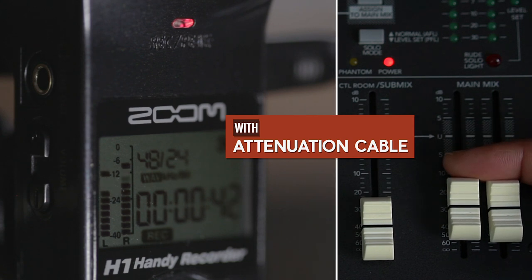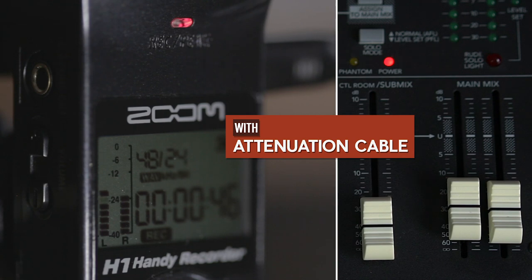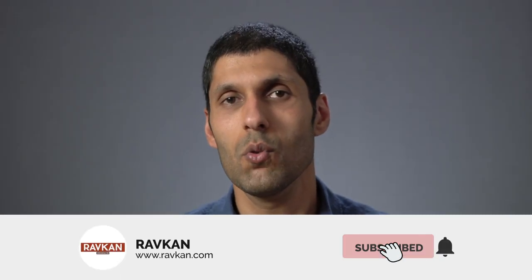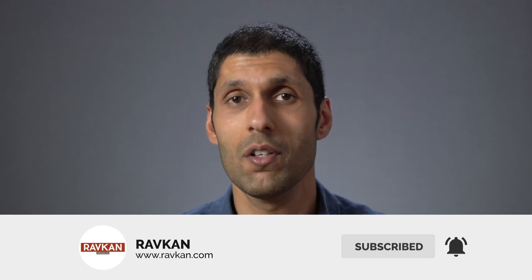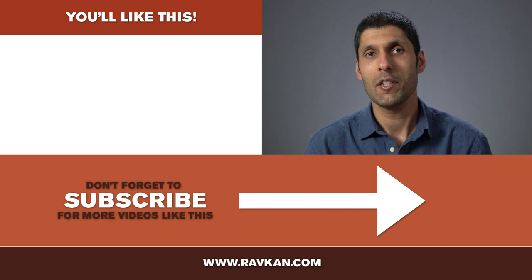If the DJ lowers the volume on his mixer to make an announcement, you can see the levels on the H1 are still quite good. Using that last method with the attenuation cable will save you a ton of grief later on, so all you need to do is buy it, plug it into your H1, and record — and everyone's happy. If you enjoyed this video, give it a thumbs up and please subscribe to my channel if you want to see more videos like this.